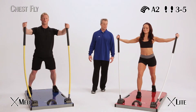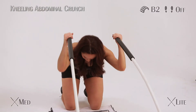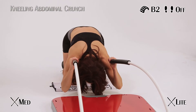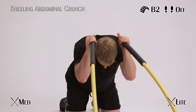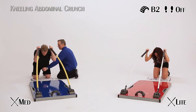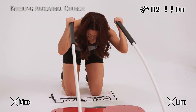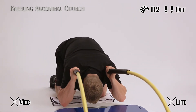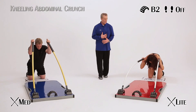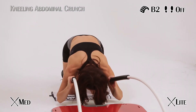This is a kneeling abdominal crunch. You're kneeling behind the board, abs draw in, round the back as you crunch down, keeping the sticks up by the top of your head as you roll down and under. Steady breathing as you go — exhale on the exertion. Round it up, don't let it stop at the top. You should feel contracted. Crunch down.